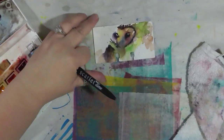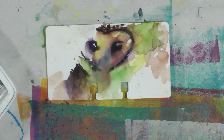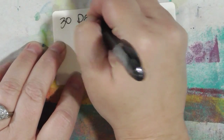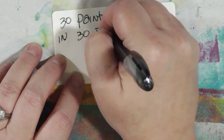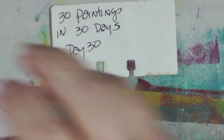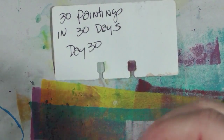Let's zoom in. There we go — oh, it's cute! Let's write it on the back, date stamp it, and make sure my date has the right year.